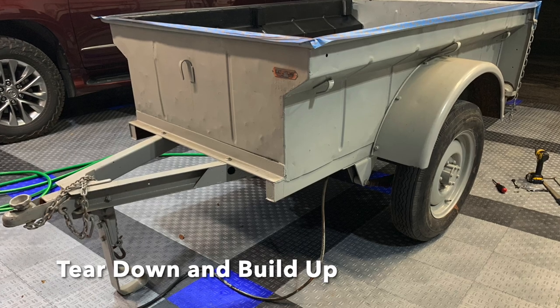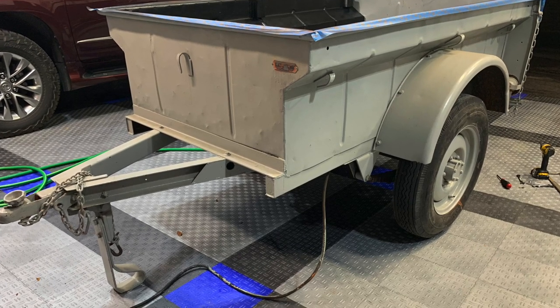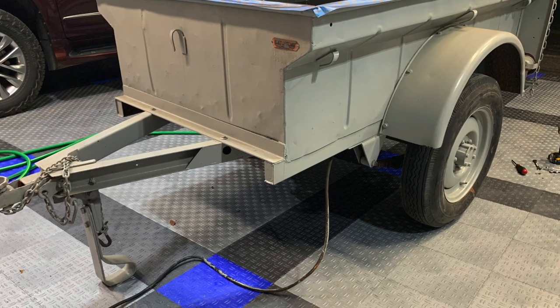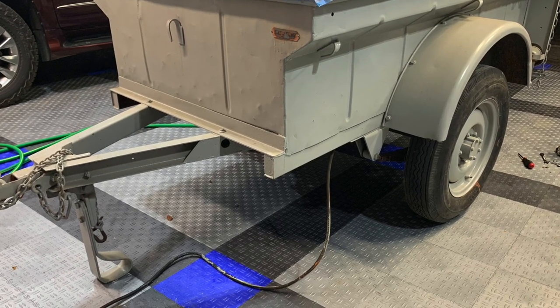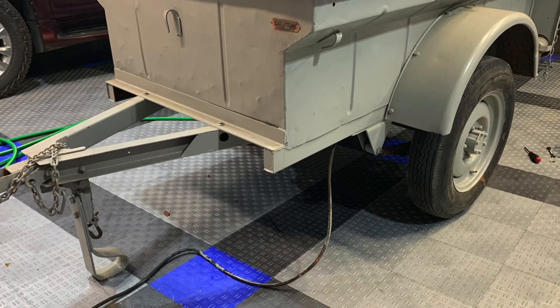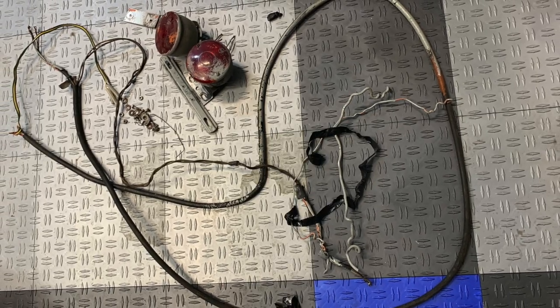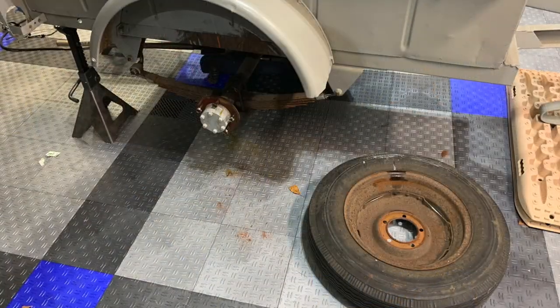We then started our teardown and build process. While cosmetically and physically in pretty good shape, everything was original to the late 1940s. So I pulled all the electrical off of it, did new paint, and a whole bunch of other stuff. There's the original electrical that had wire nuts in it, unlike household electrical.